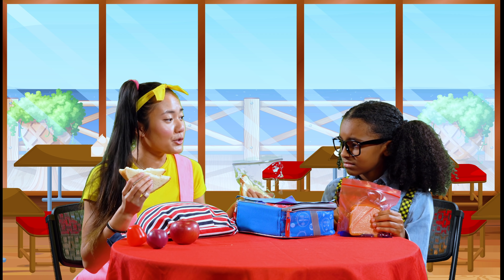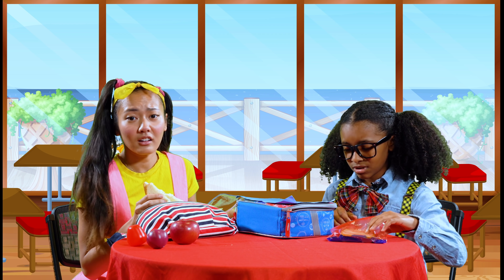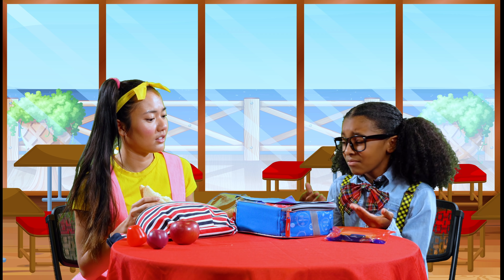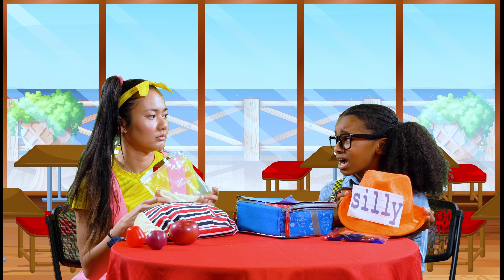It's okay, Alex. You can share my lunch with me. I have another half of peanut butter and jelly sandwich. Are you okay? No, I'm not okay. Miss Blue likes you more than me because you do everything right. Your silly hat was way sillier than mine, and your poem actually rhymed.